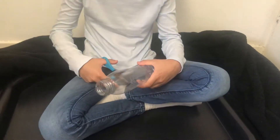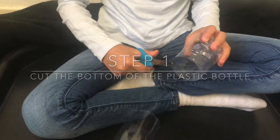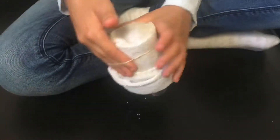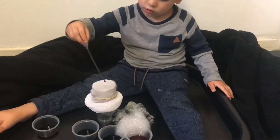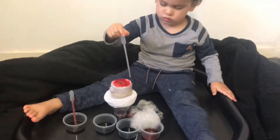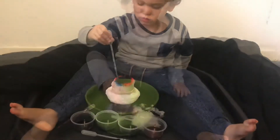Now we're going to make our bubble blower. The first thing we're going to do is cut the bottom of the bottle off. Then place the sock over the bottom of the bottle. Hold the sock in place by placing a rubber band on top. Now we're going to add some food colouring onto the sock, then dip it back into the solution.